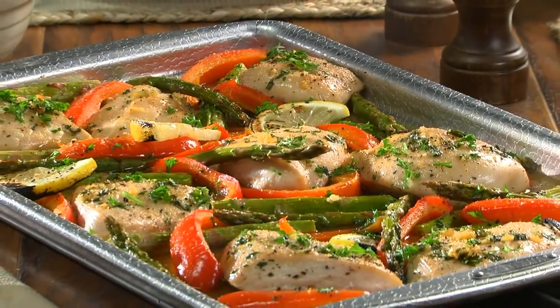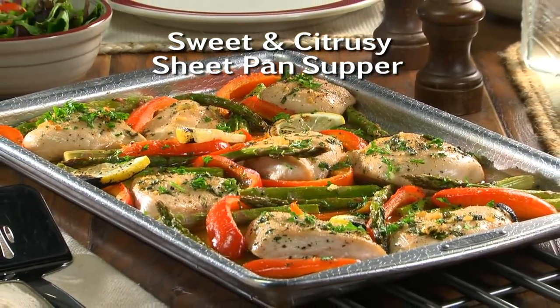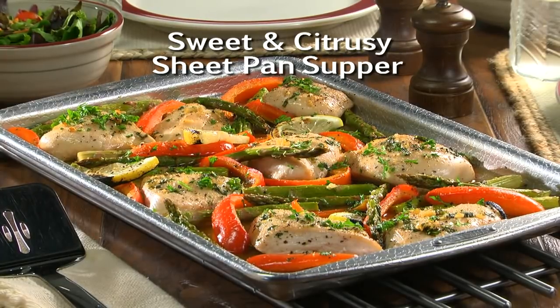To get the recipe for what we call our sweet and citrusy sheet pan supper, simply visit our website. I'm Howard in the Mr. Food Test Kitchen with Kelly, where today we found a trendy sheet pan supper way for you to say, ooh, it's so good.